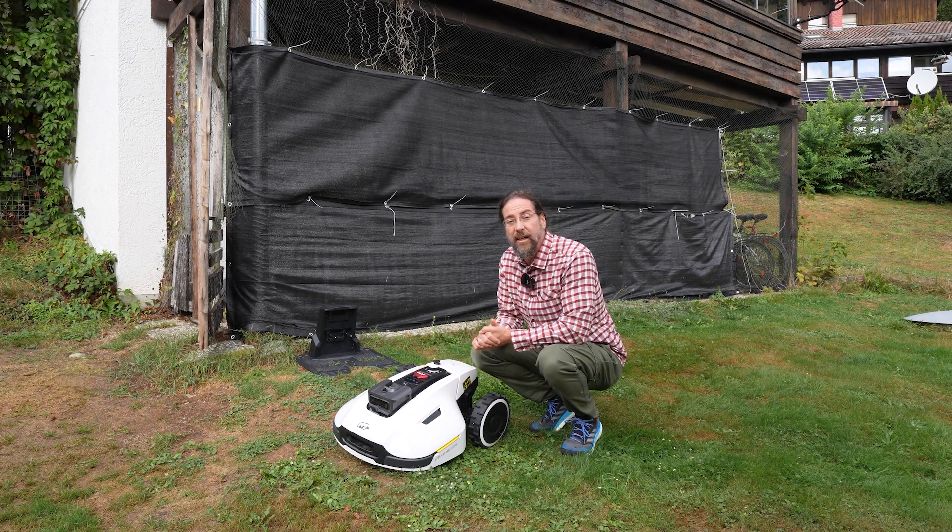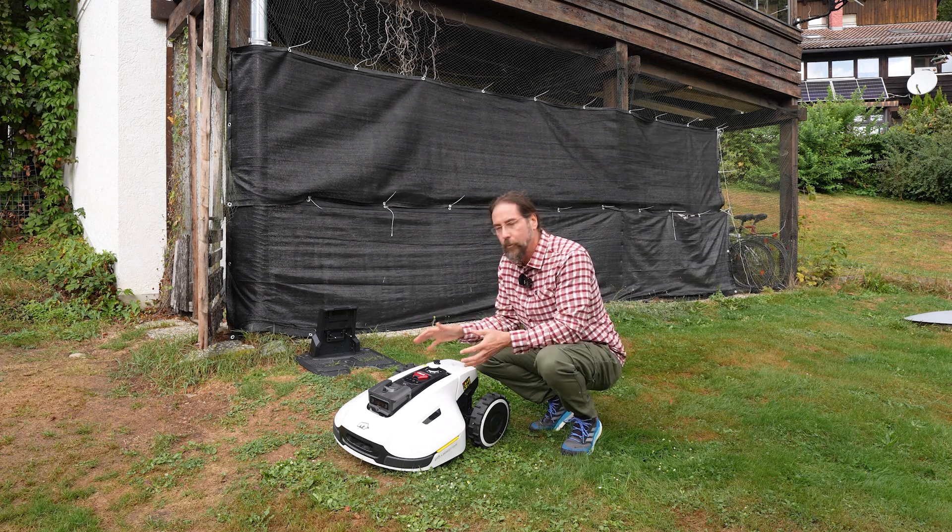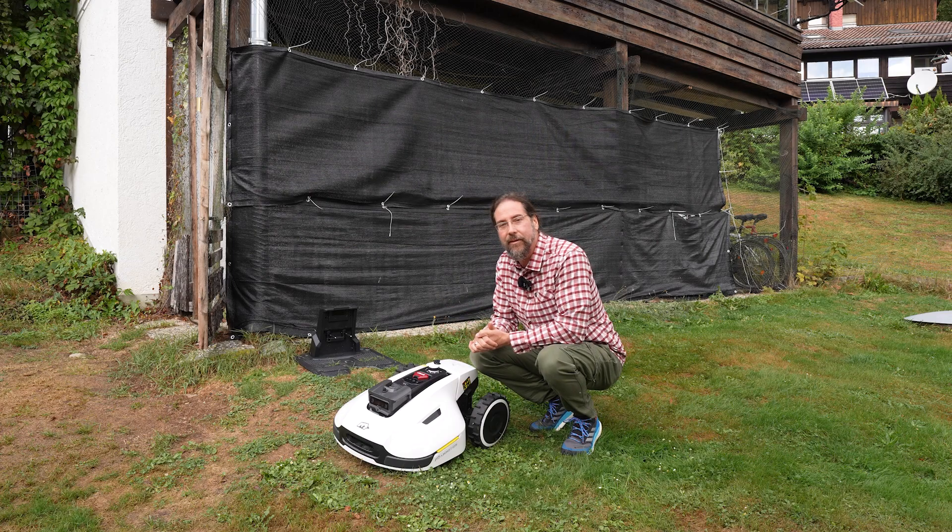This is the Yukar 1500 GPS-guided lawnmower robot and it can also sweep your yard. I couldn't wait to get my hands on this because I love these things.